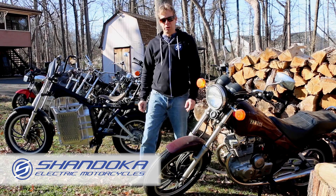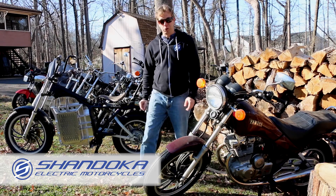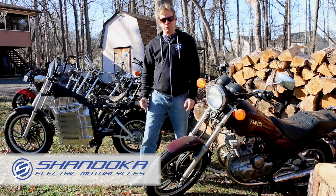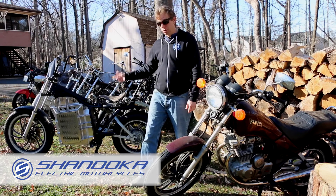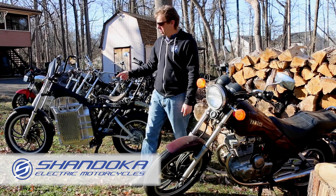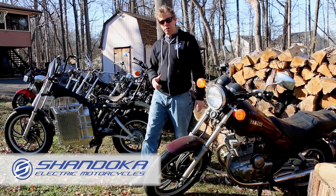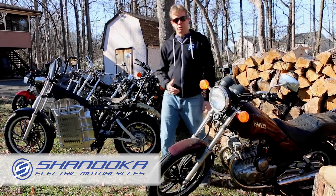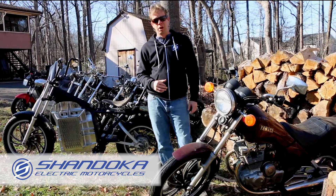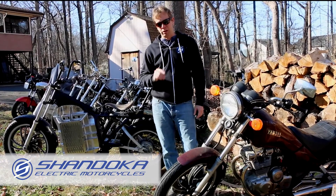Hello Shandoka fans, thanks for tuning in to another episode of the Modular Electric Motorcycle. I'm Ernest Ike. I've invented this adapter that allows us to convert any gas motorcycle over to run on electricity. This design allows us to have modules that fit into each of the different motorcycles that you see behind me, so we have a very simplified system for building and operating your motorcycle, but you can personalize it to be just exactly yours.